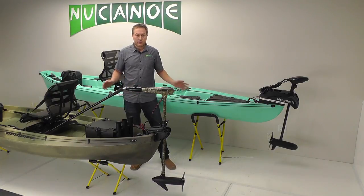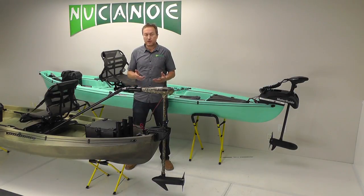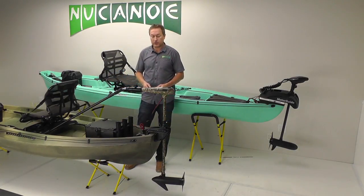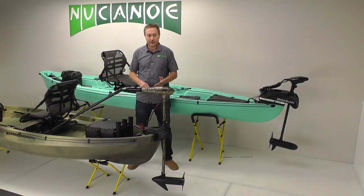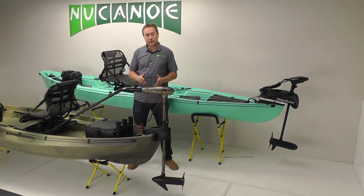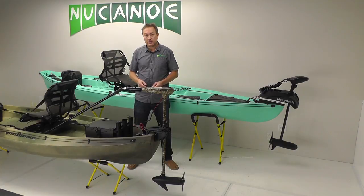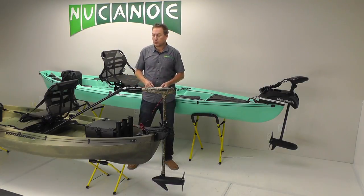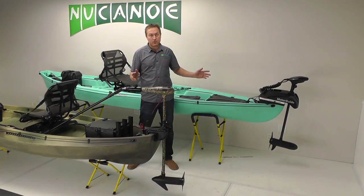One other tip for using motors on the Frontier and Pursuit: we strongly recommend plugging the scupper holes. The added weight of the motor and battery can get you above the self-bailing capacity, and the force of the motor pushing the boat through the water can draw water in through the scuppers. As for speed, with a smaller transom-mount motor you'll get about 3.5–4 mph. Up to 55-pound thrust on either transom or bow mount gets you 4.5–5 mph, and with an outboard — a Lear, a Torqeedo — you're looking at around 5.5 mph. That's the fastest option if you're going a long distance, but with less control. However you outfit the Frontier or Pursuit for motors, you can get a really great solution.